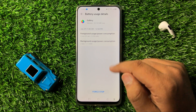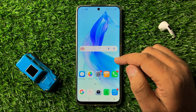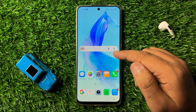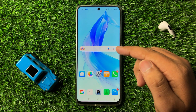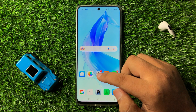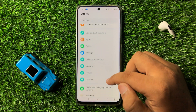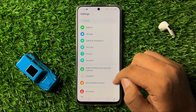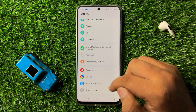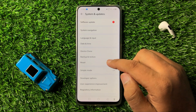Now after that, if you are still facing the issue after uninstalling or taking action against the battery draining apps, the next solution is to open Settings again. Scroll down and click on System and Updates, then tap on Reset.